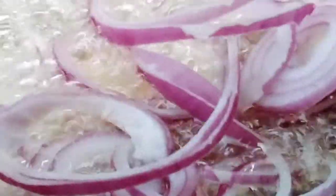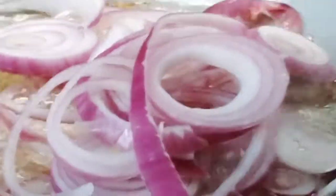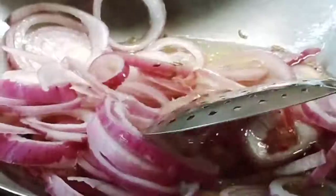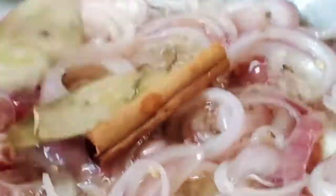Guys, now we're going to put some onions in. It will be brownish. And we're going to put some cinnamon, brandy leaves, and cardamom in.